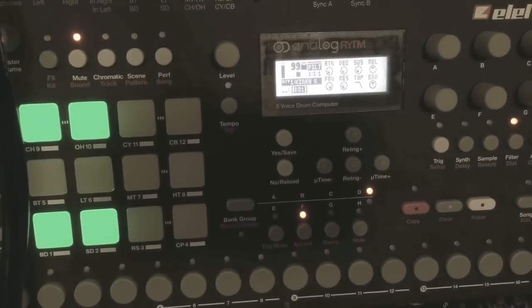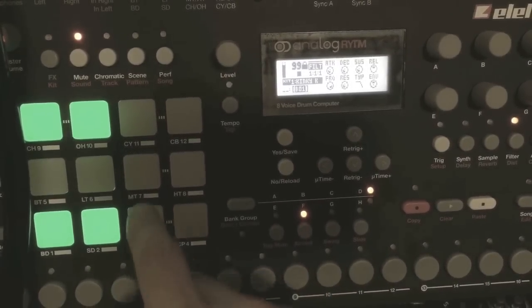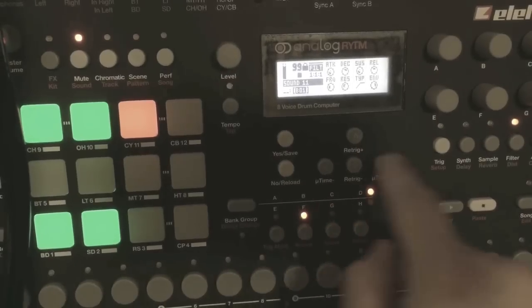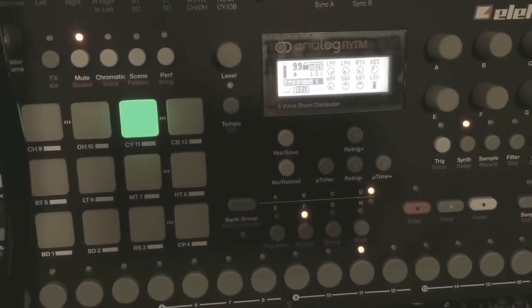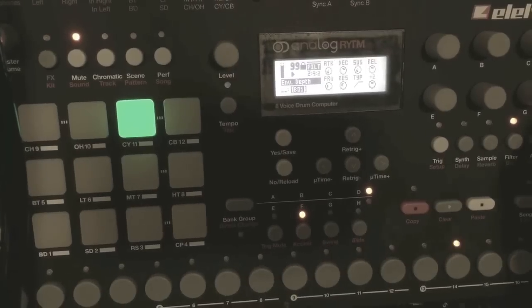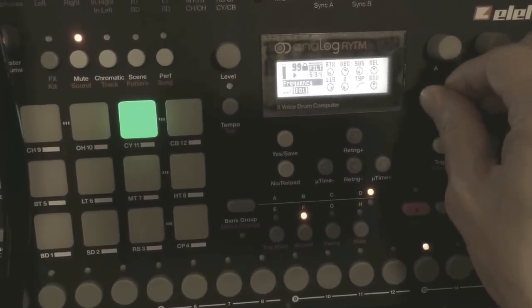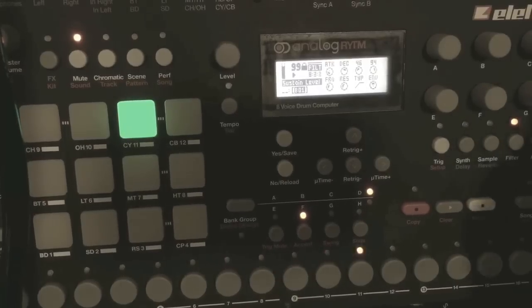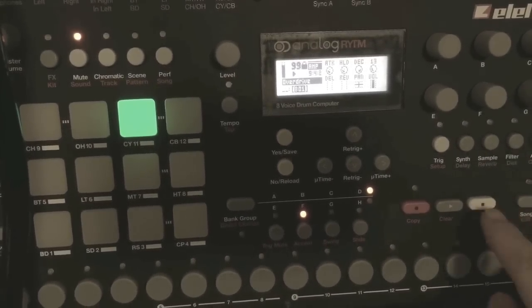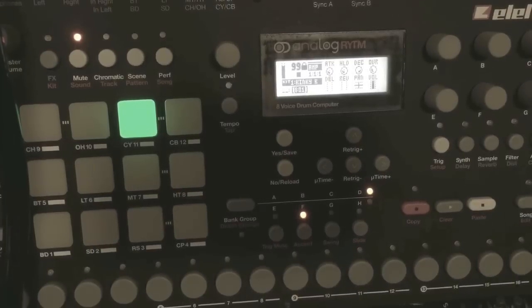So those are the new models. There's also the noise generator — just the noise generator, this one. All of them sound really cool with some overdrive, filter, and LFOs. I'm just going to leave you with a little jam with that pattern and the new sounds.